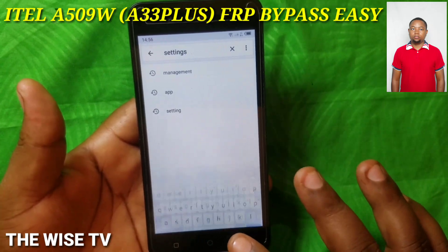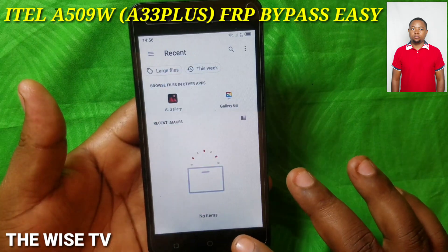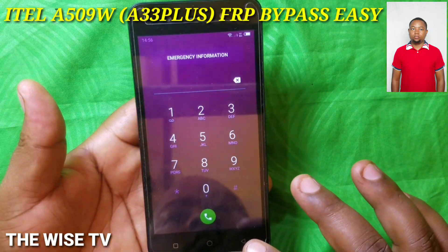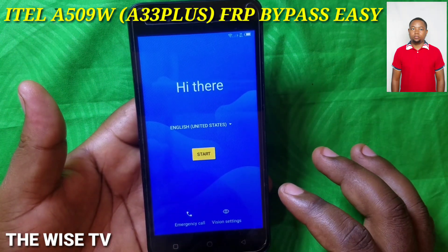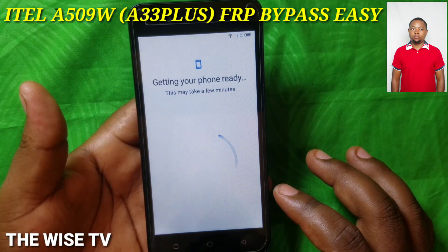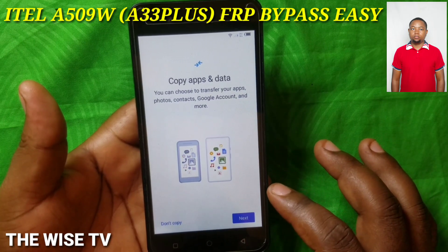Now go back — keep going back until where we started. Then you are going to begin again and follow step by step. Depending on your connection speed, it may take a few minutes.